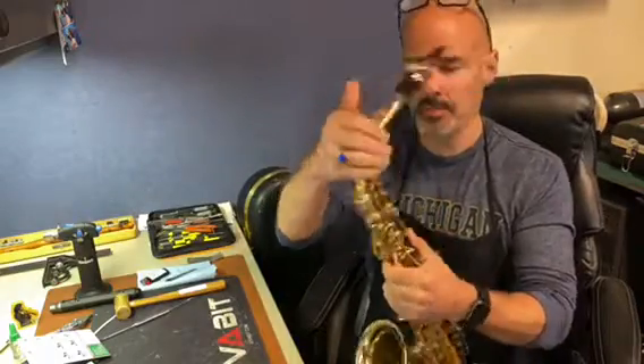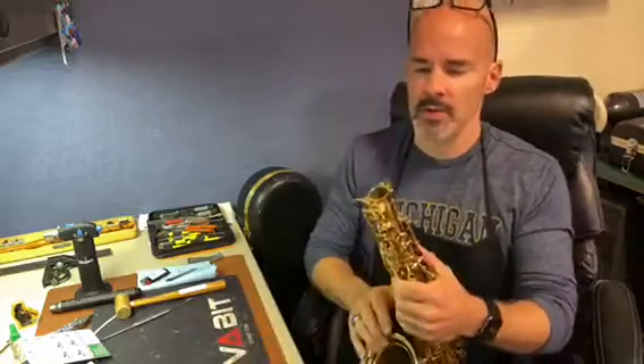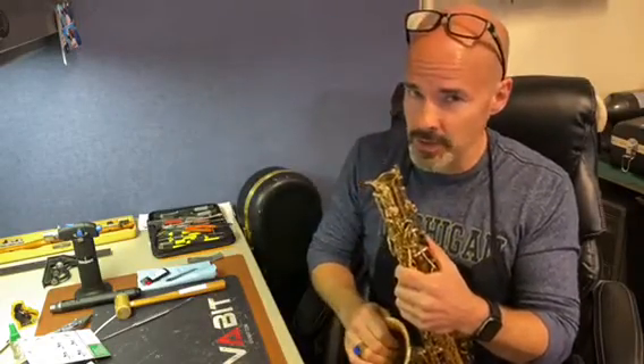Because your octave key isn't closing properly on some or all of your notes. So it's really important that you keep that end plug and put it back in the case every time you're done with your saxophone.